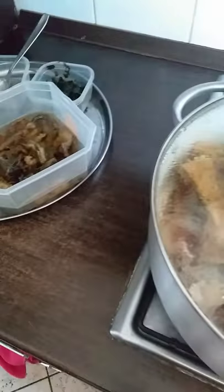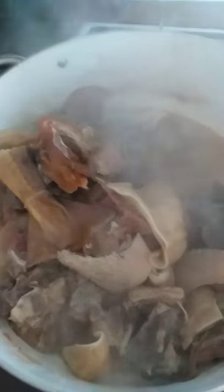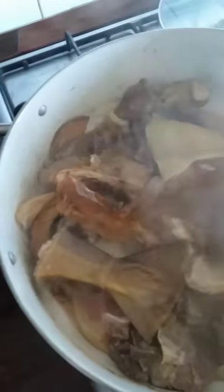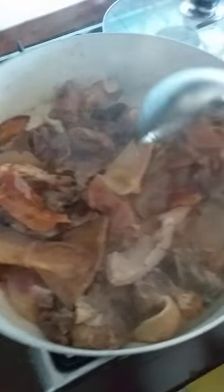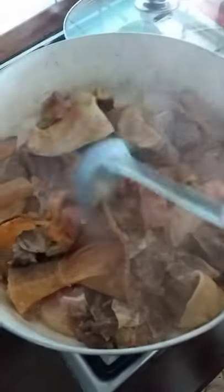We have to check our meat now. I think our meat is ready already — it's boiling. I can perceive the aroma. I can't wait to taste this soup! Let's start preparing our soup now; everything is done.